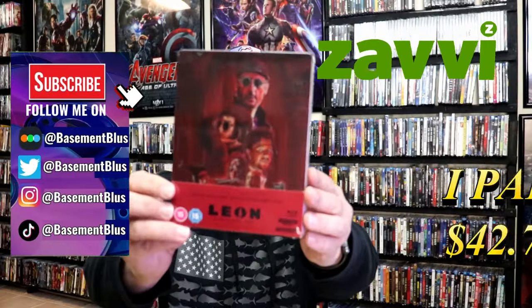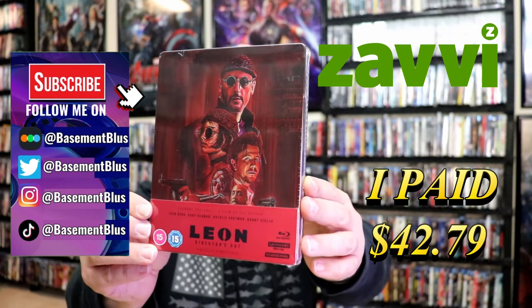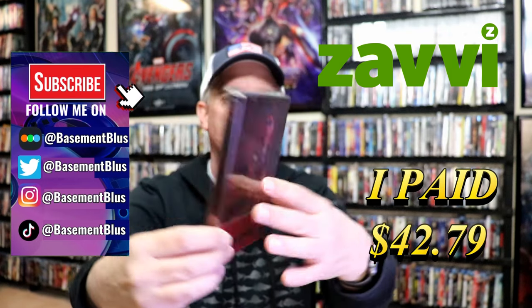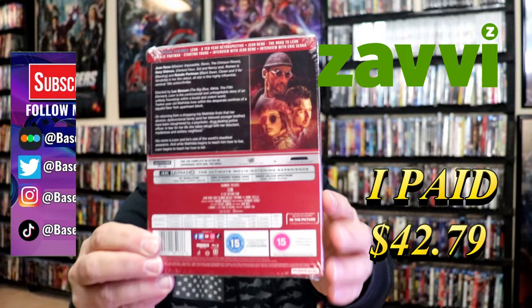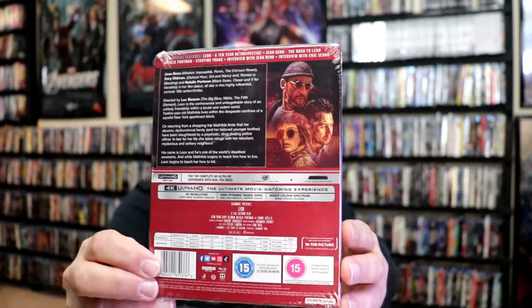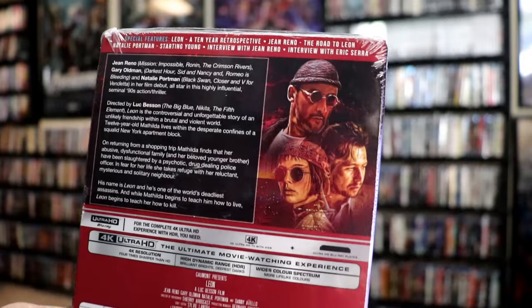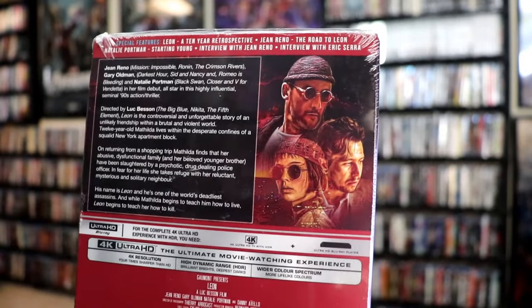So I received my order for Leon. This right here is a 4K Steelbook from the UK. I think I ordered this one about a year ago and it finally came in. From what I understand, it is 1 of 600. But here's the back — if you want to check out these special features, you can go ahead and pause and do so.